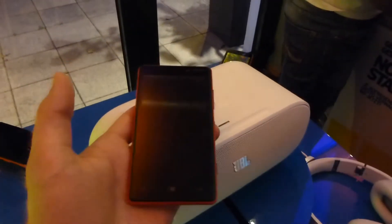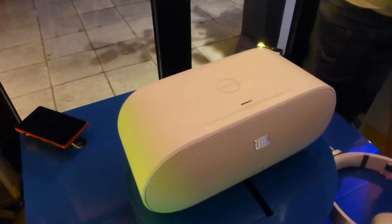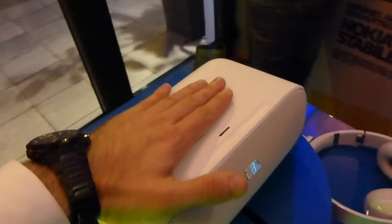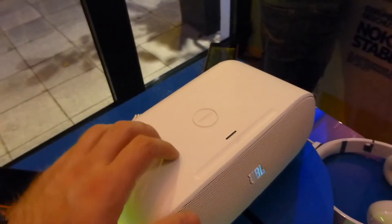For example, the Lumia 820 needs a special case on the back for wireless charging, while the 920 supports it natively. Place it on top and it will get charged from the internal battery inside the speaker.